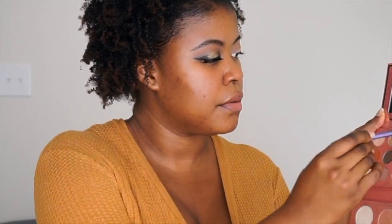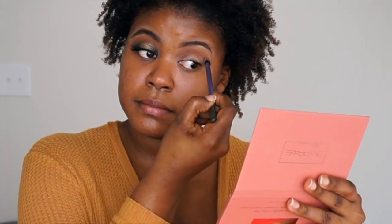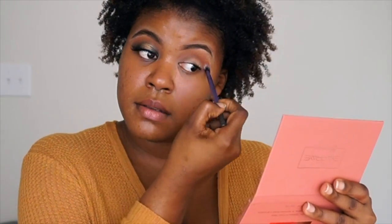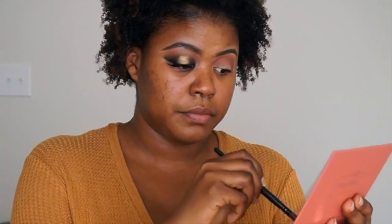The next color that I'm using is Control Freak. Just going to go right underneath that. And we're just building the colors up. Next I'm just going to take Spice and put that perfectly in the crease.